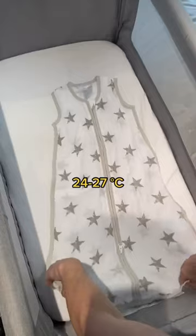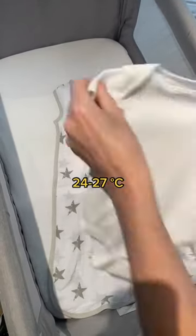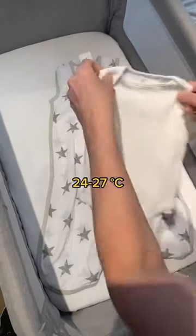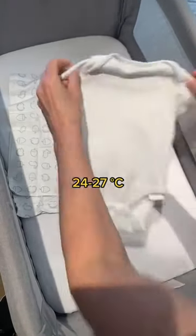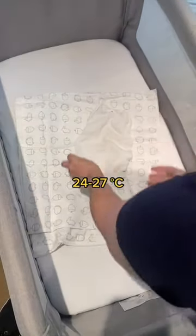For 24 to 27 degrees, it's a half-tog bag with either a short-sleeve vest or a sleeveless vest. You can swap out the half-tog bag for a lightweight muslin blanket with either the short-sleeve vest or the sleeveless vest.